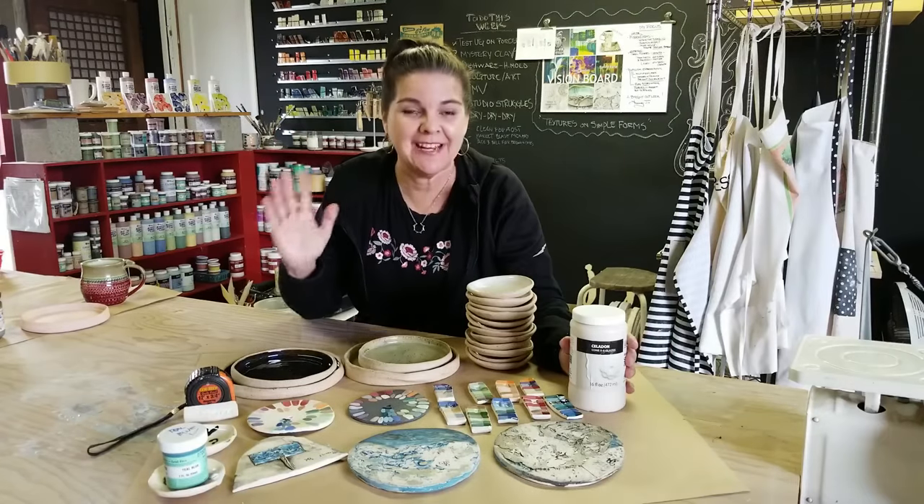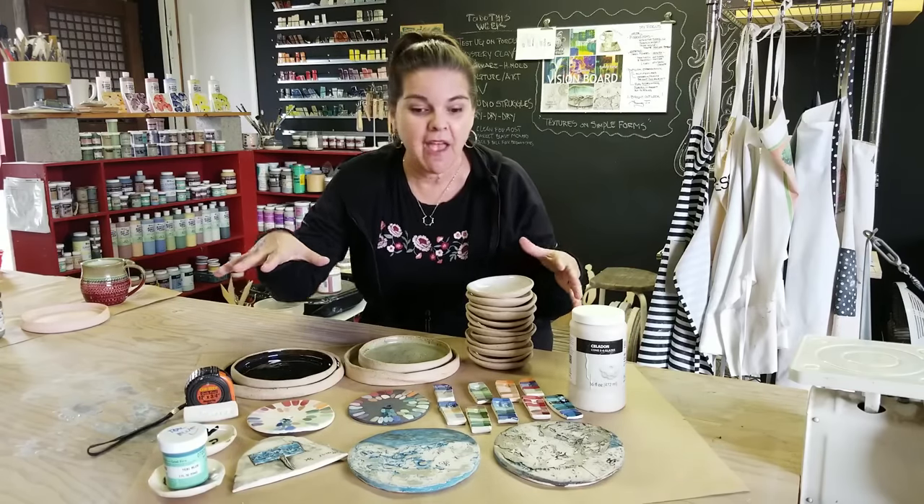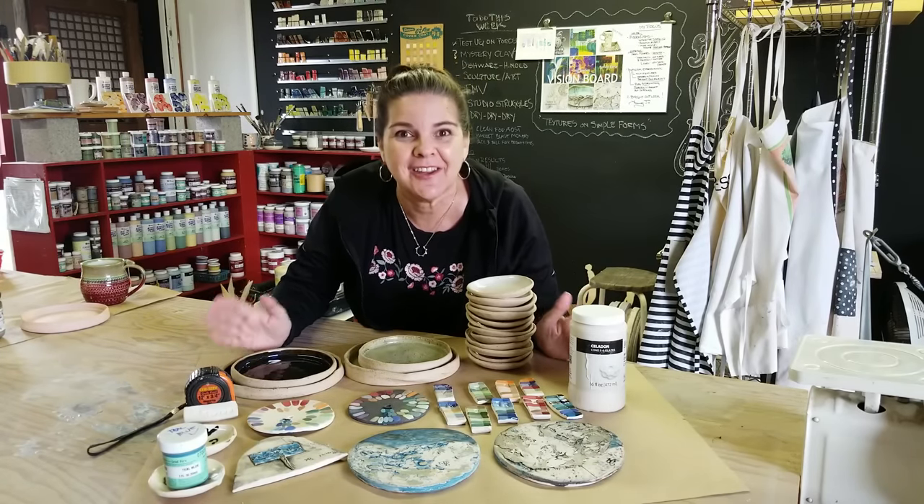It's raining in my studio — you can hear the rain on the roof — but I absolutely love it, so much atmosphere. I cannot wait to share with you all the things that happened this week. I was able to do a glaze load, and these are the test results. Everything you can see on the table is something you've seen in a video before.